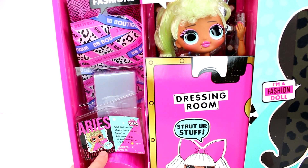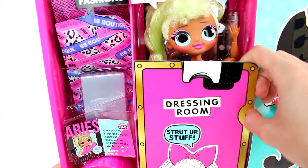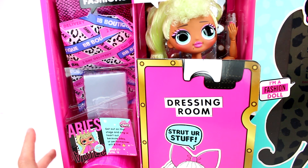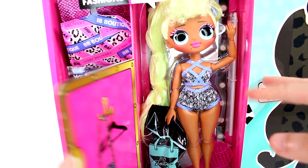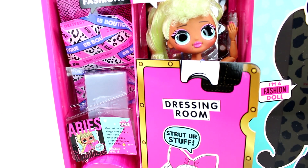Over here we have our fashions we get to unbox, and then inside here we have our girl. This is our dressing room — it is a cardboard dressing room. It does say reusable dressing room, and yes it is reusable, but keep in mind it is just cardboard. So if we flip this open, we have our girl here, a blind bag, and a stand. I'm going to get these all out so we can start unboxing them.